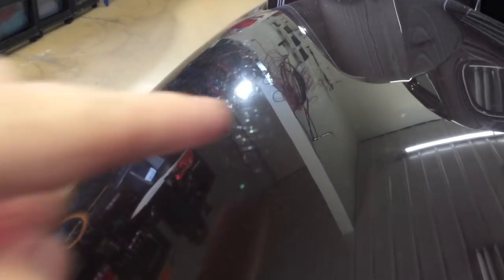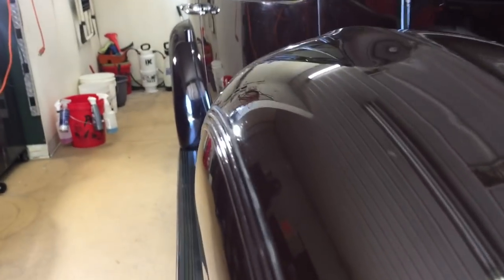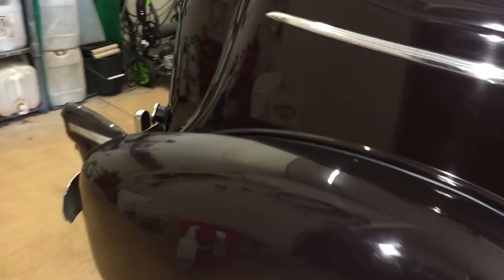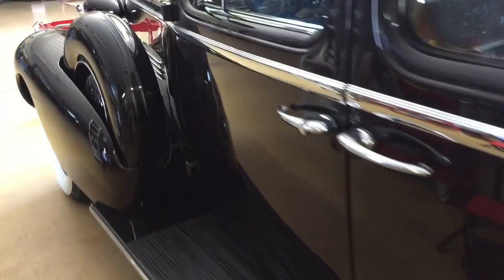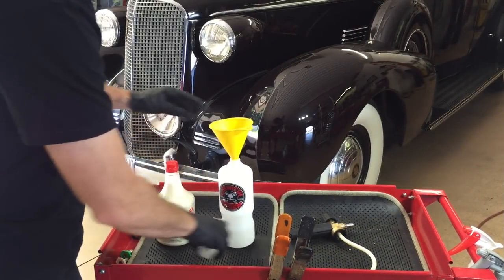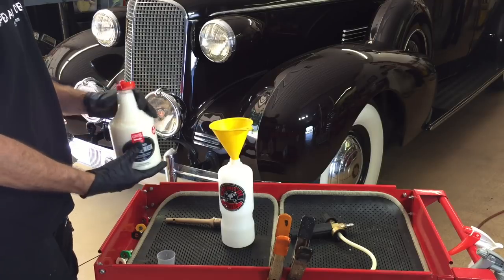If you've been following my videos, you know I do use a pre-wash. A lot of detailers will skip that — it's a little bit more cost and a little bit more time — but I value what it does for removing grit. This is a 1937 Cadillac in storage. A lot of storage facilities — your car won't come out crazy dirty or muddy, but it will have grit from the existing block or material the storage unit is made of sitting on top of the car. Very abrasive, and that's where a product like this will come into great use.